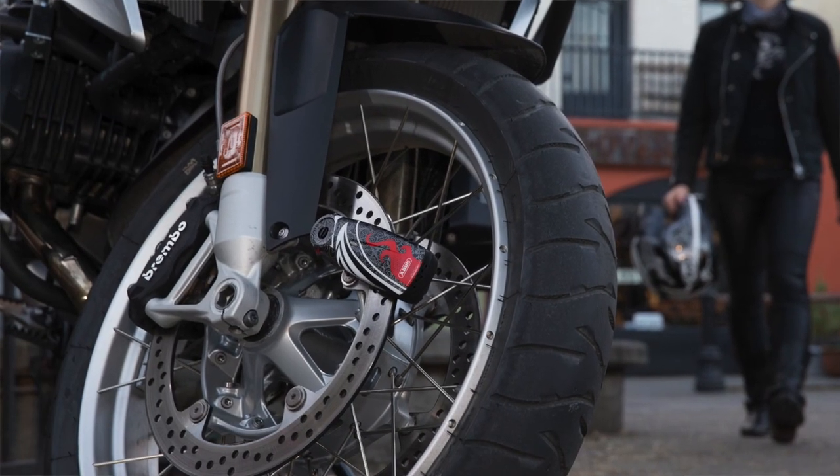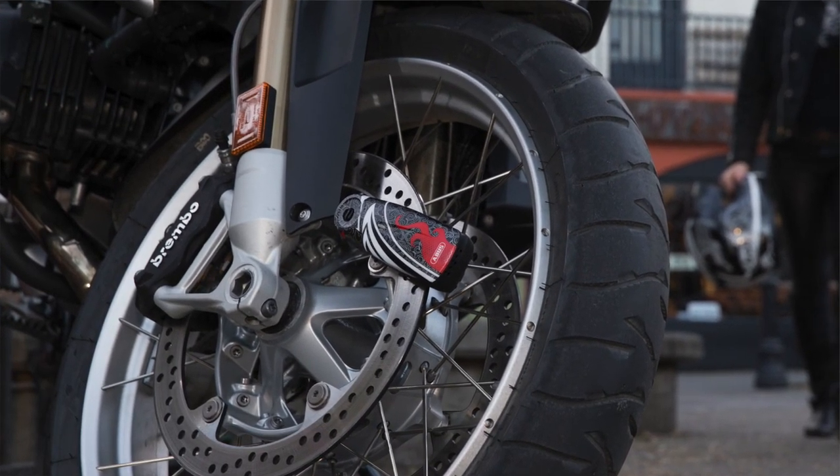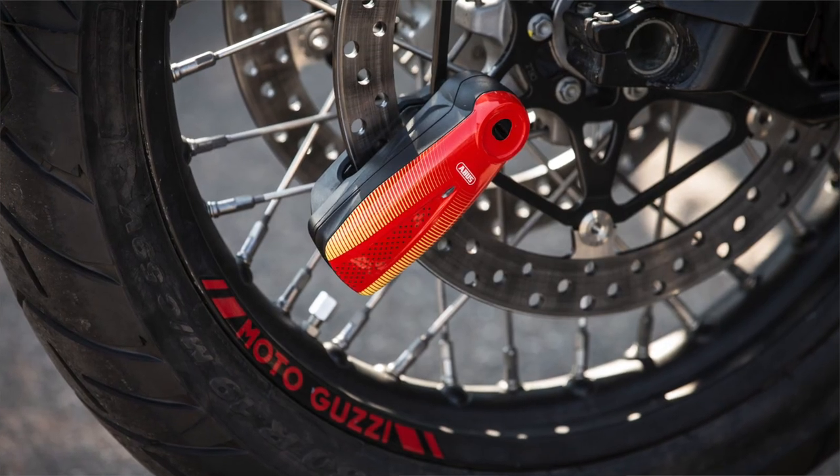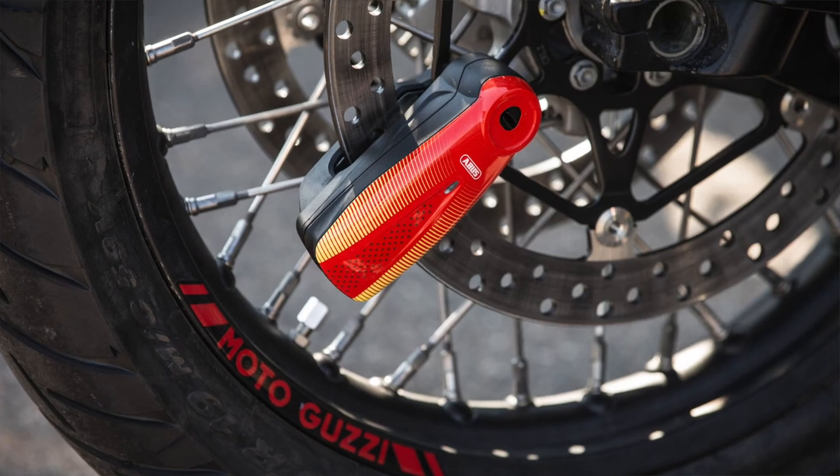Its two AAA batteries are easy to change — in fact, the easiest of the group. The RS1 gives you the security you need in a package light enough to stow under your seat. Trust Avis to secure your motorcycle, and trust our 100 years of lockmaking expertise.